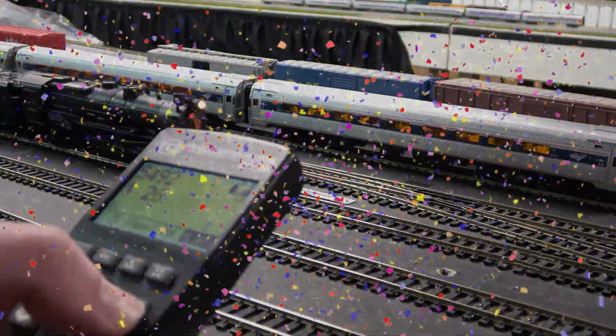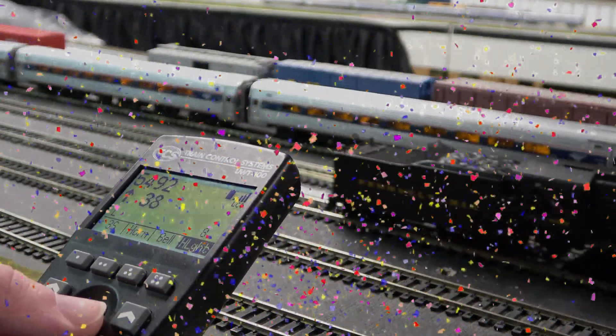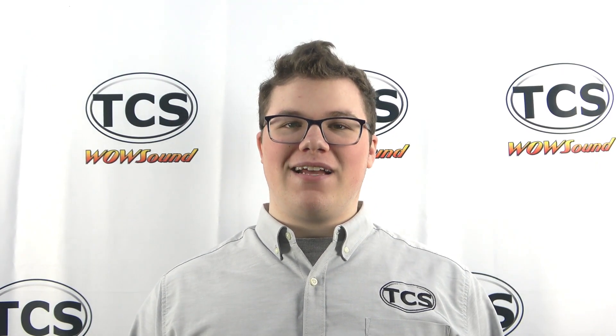Congratulations! You've successfully updated your TCS UWT-100 or UWT-50 throttle. If you get an error message, make sure your throttle and computer are in sync and on the same network. If you have any questions, comments, or concerns, feel free to reach out to our tech support team. The contact information can be found on our website. Thank you for watching.